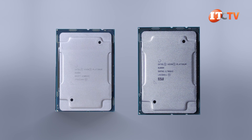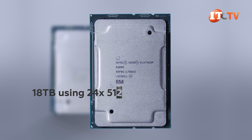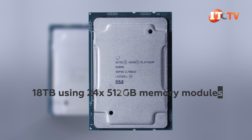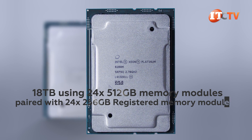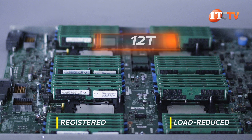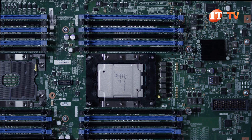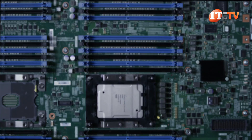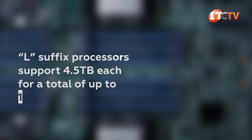Second generation gold and platinum processors will also support the most memory at a little over 18 terabytes using 24 512-gigabyte Intel Optane memory modules, paired with 24 256-gigabyte 3DS registered memory modules. Using just DDR4 registered or load-reduced memory modules will provide a maximum memory capacity of up to 12 terabytes. For both of these maximum memory deployments, you will need processors with an L suffix that support 4.5 terabytes each for a total of up to 18 terabytes.